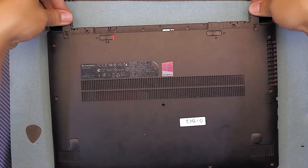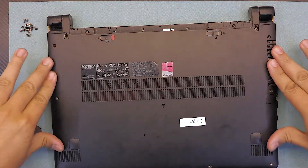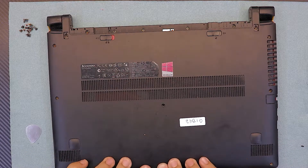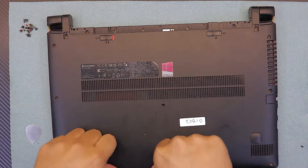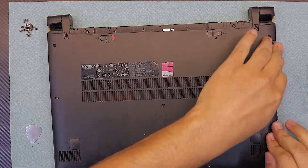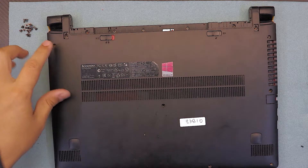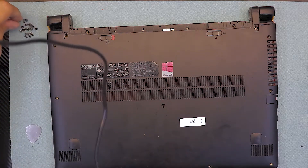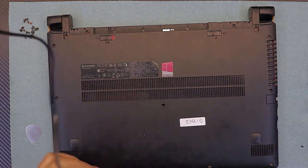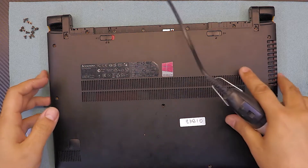Grab the bottom cover and put the hinge side down first. Push it down, then push around the edges — don't push in the middle so you don't bend the screen. Make sure you have a flat surface and just push down the corners. Then put all the screws back in — remember the bigger screws go on the hinge side, and the rest are straightforward.